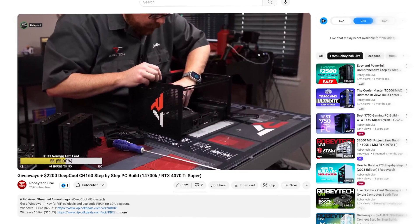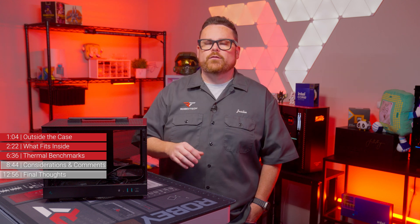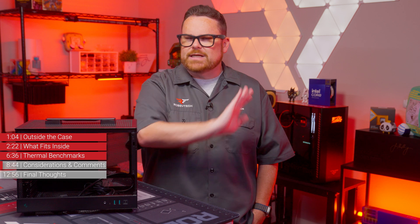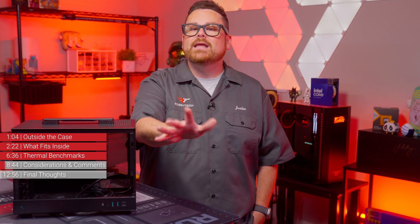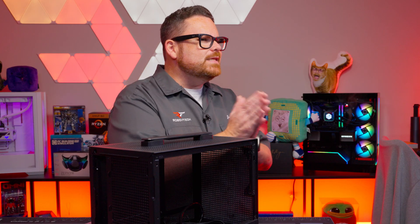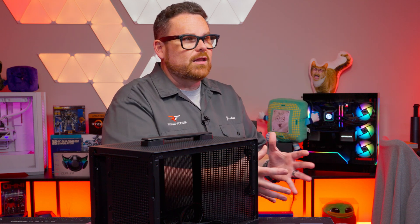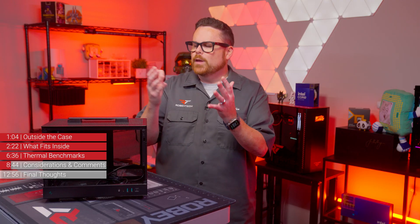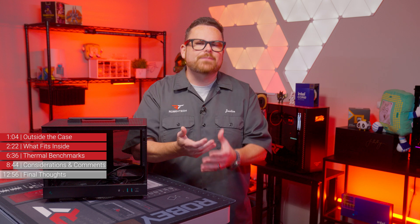After building inside of the CH-160 on the Robitech livestream, we learned a thing or six about it. We're going to set our usual format aside, because honestly the best thing you can do before buying this case is to think through all of the steps necessary to build the system well. This means taking the time to look at the parts you want to put inside, making sure they not only fit well together, but can be fit together at different stages of the build process. Order of operations in Mini ITX builds like this is absolutely imperative.